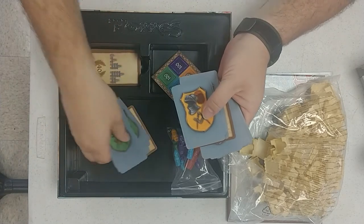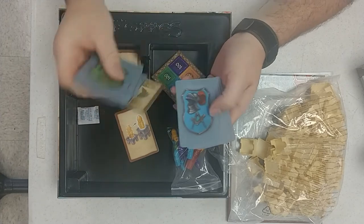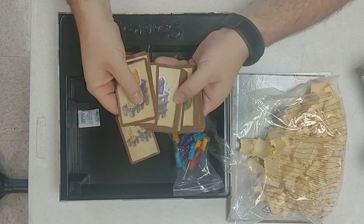Different colors, and looks like different abilities on the back of each one.